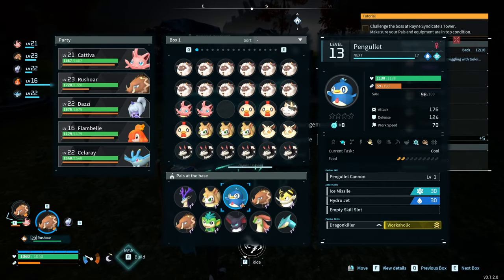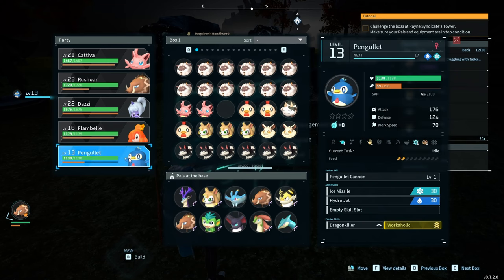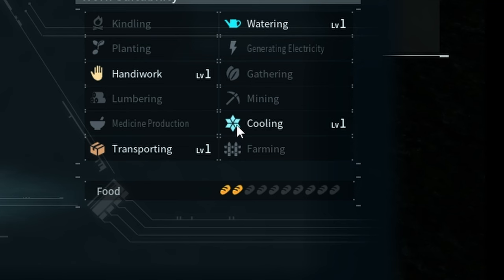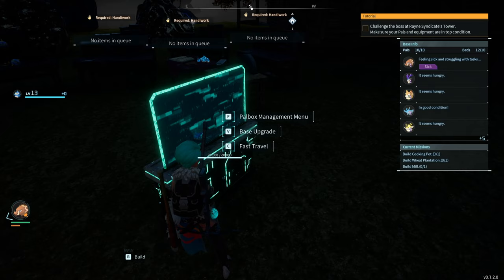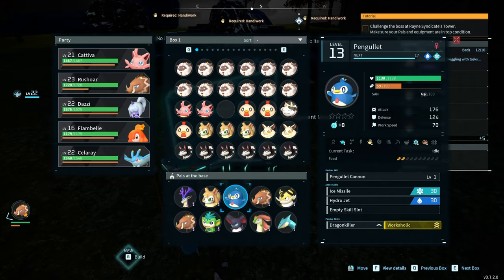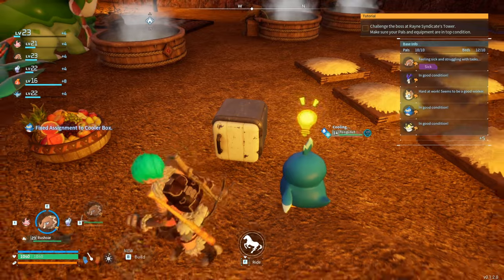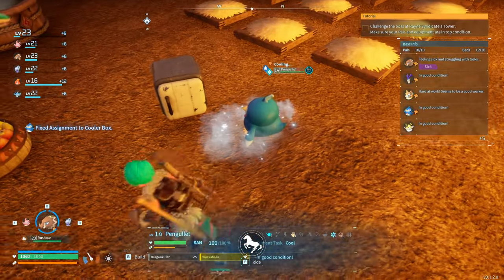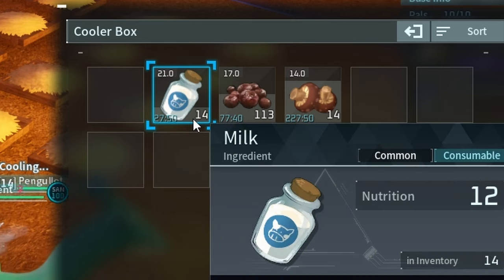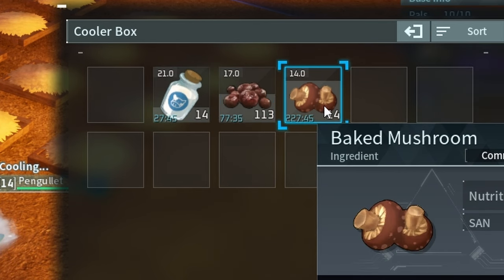Like I'm going to show you over here. If you look on the right, there's cooling — I don't know if you can see it. It says cooling. So you need someone with cooling in order to be able to use the cooler, right? So I'm going to put her back to where she was. There we go. Now she's cooling the food. And as you can see, the food lasts longer — it's 77 minutes, 27 minutes, 227 minutes.